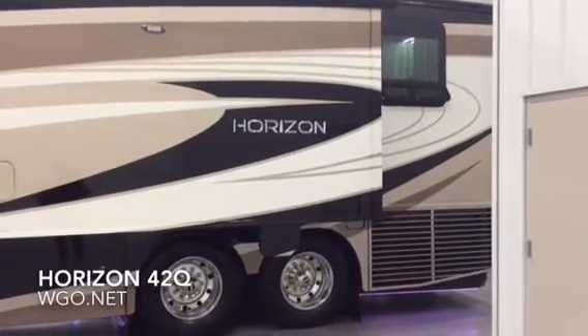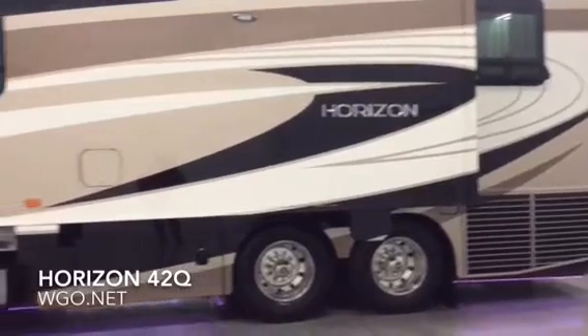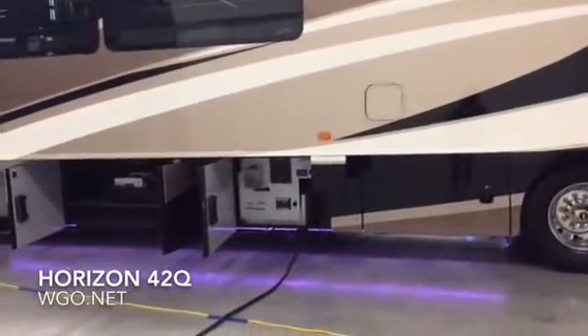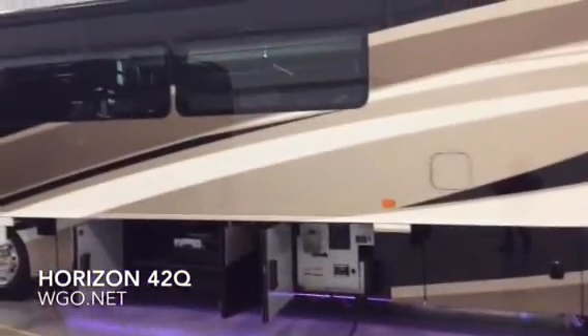The Horizon 42Q from Winnebago, based upon a Freightliner drop-rail chassis. When you go to the 42Q, it picks up the side radiator. This one has the standard exterior graphics. There are also four modern graphics available.